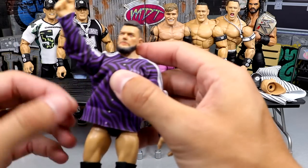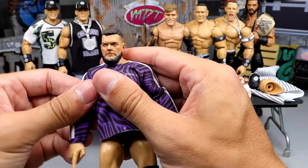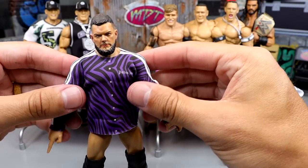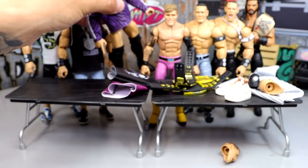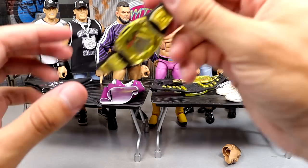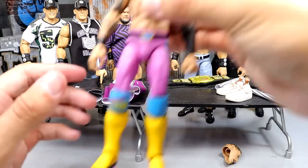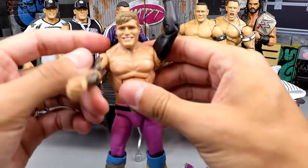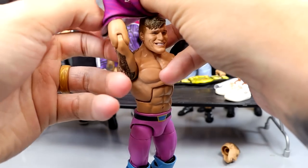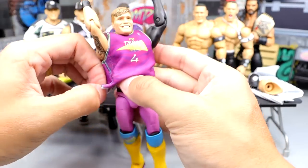Another thing I thought about — how cool would it be if you were a clothing company and a wrestler wears something, and then they make your shirt into a figure? Gear makers are probably pretty happy when toy companies make their gear into a toy, but imagine if you're a shirt company and it ends up on a WWE figure. WWE Action Figure Closet needs to be its own thing.